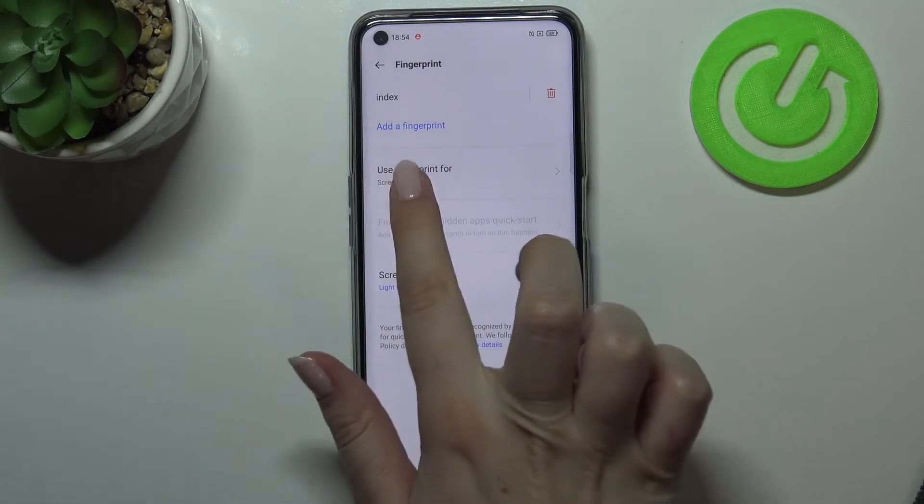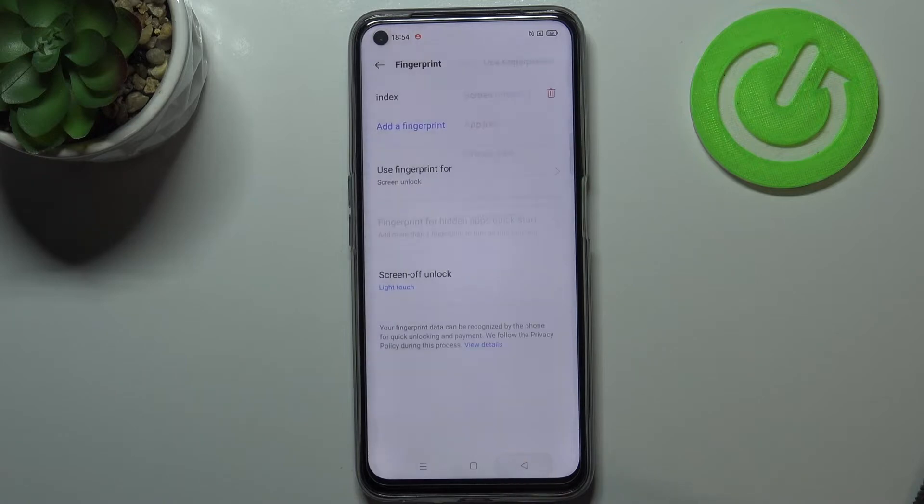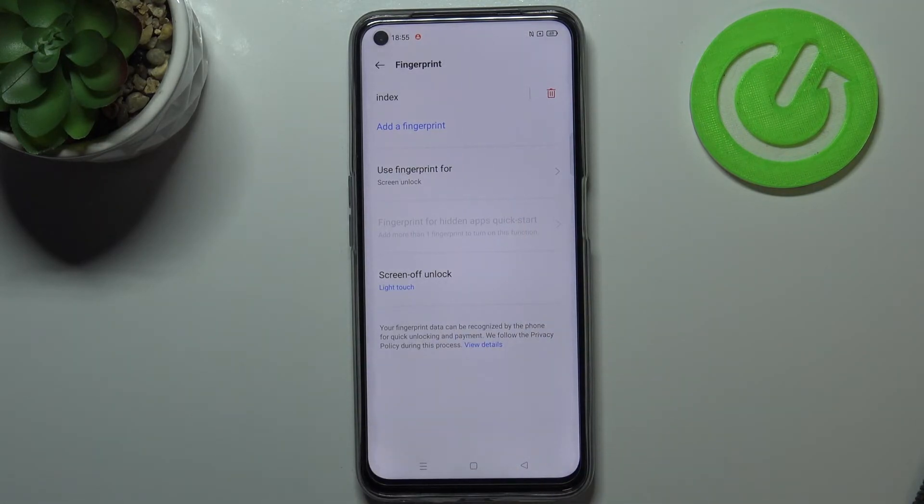Here you can decide what you want to use the fingerprint for. You can use it for screen unlock — this option is definitely turned on — but also for app lock or private safe. I'll leave it like this; you can of course customize it as you want. There's also the option for fingerprint for hidden apps and quick start, but as you can see it is currently inactive — you'll be able to manage it if you add more than one fingerprint.